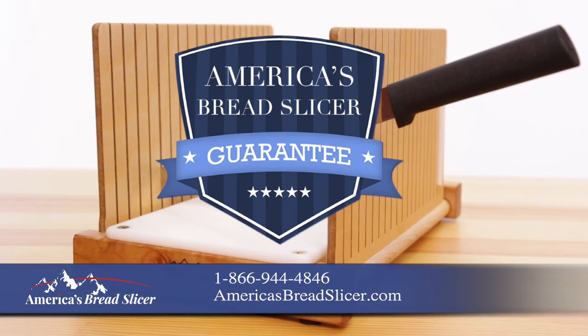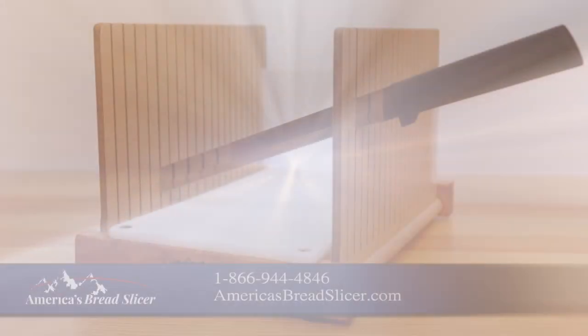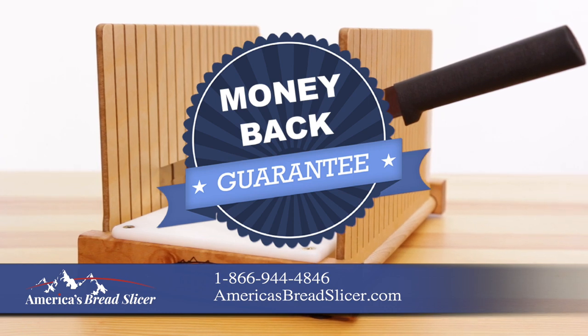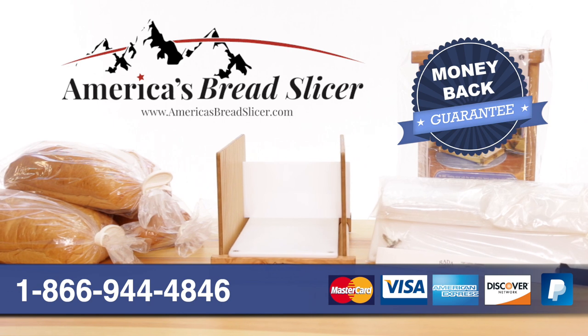Remember, we have a guarantee that is only available to those who purchase from our website. All orders come with a 30-day money-back guarantee. Your search for the perfect bread slicer is over. Order yours today.